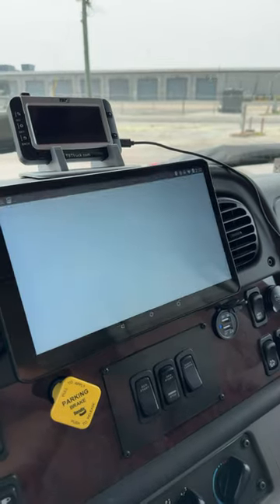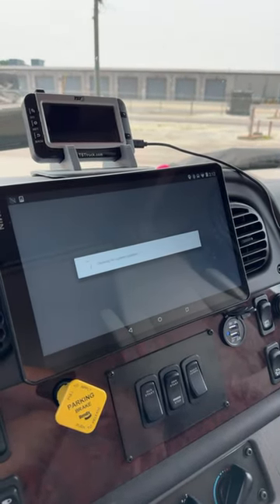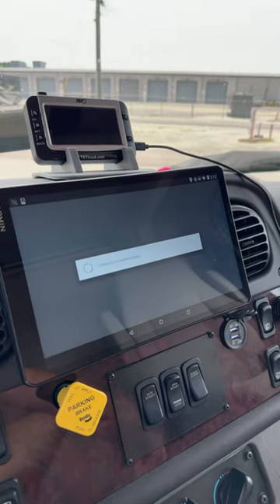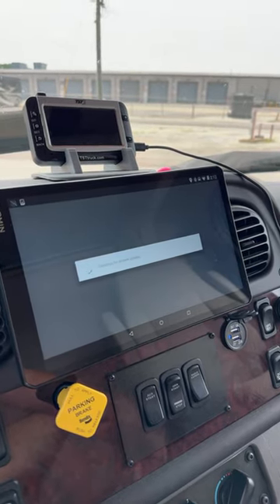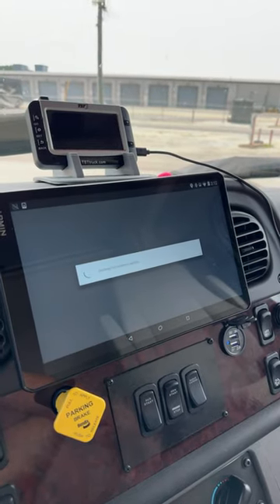Then do System Update and let it run for a bit. If it wants to download, just keep tapping the buttons until it's all done. You may have to hit OK when it's full, but that's okay. Then let it finish and reboot, and you should be good.